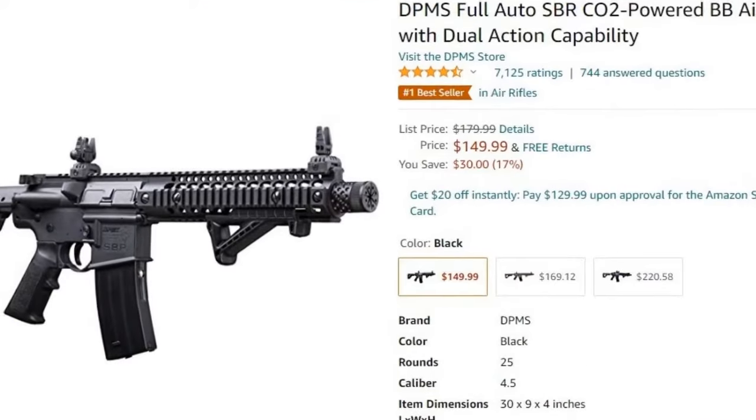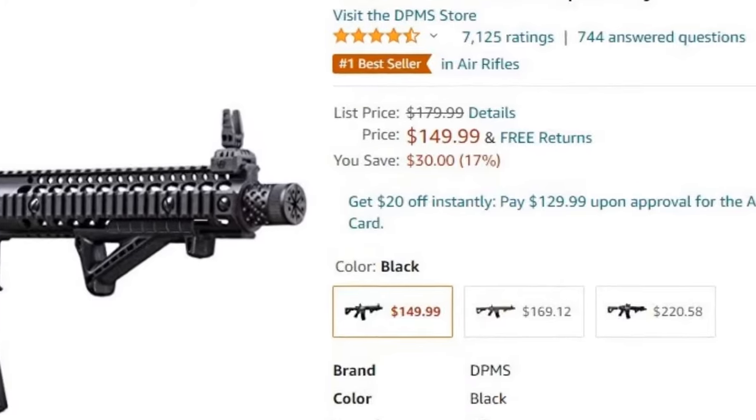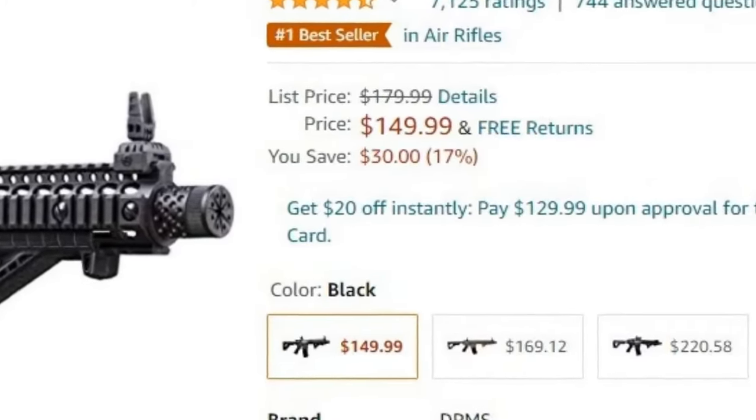Whoever shoots this gun will be smiling, I promise you that. And it's not an expensive gun at all. I got it on Amazon — I think it was either $155 or $159. I'll put a link for Amazon down below in the description, but you can also get it at Tractor Supply. It's super fun, I promise you, you'll love it. So thank you guys for tuning in. I hope you enjoyed. We'll see you next time.